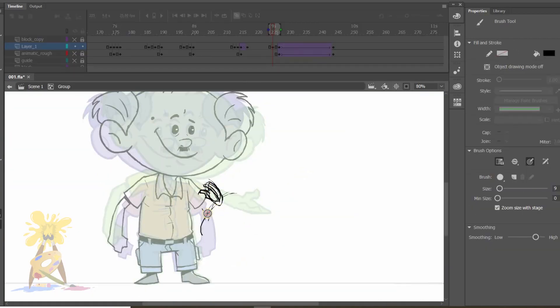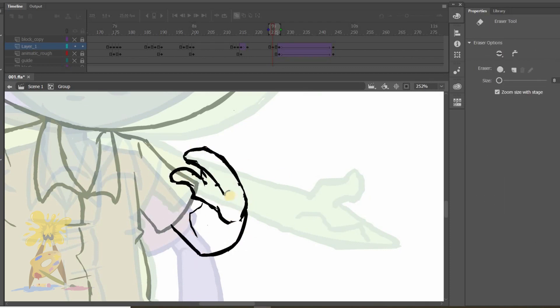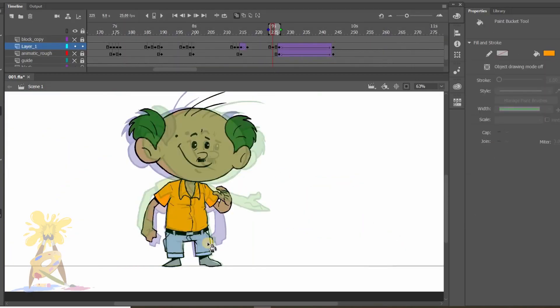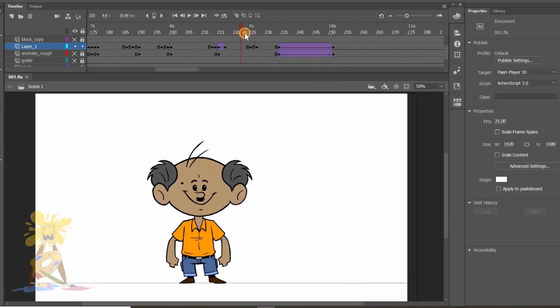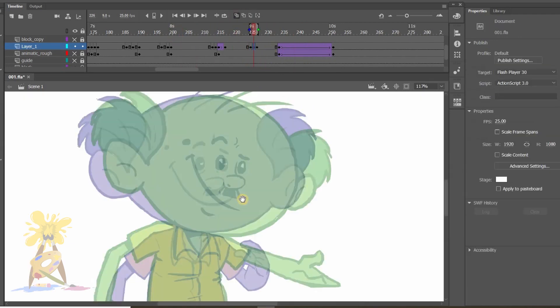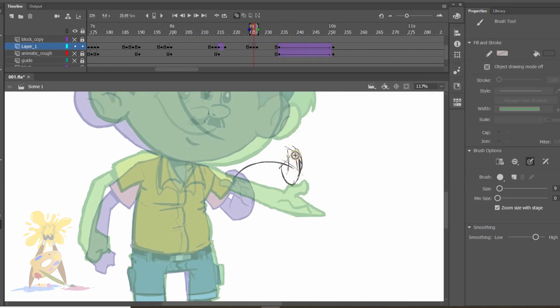Here, while drawing his left hand, I need to focus on the arc. So here I am checking if the hand drawing is working or not — and now this looks fine. Here I am adding one more in-between between the two, which will be closer to the final pose.